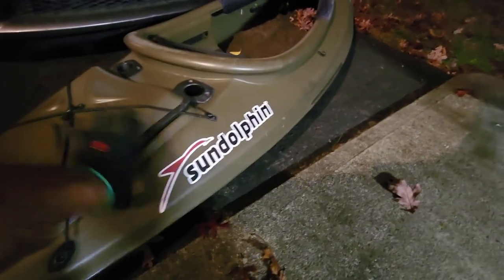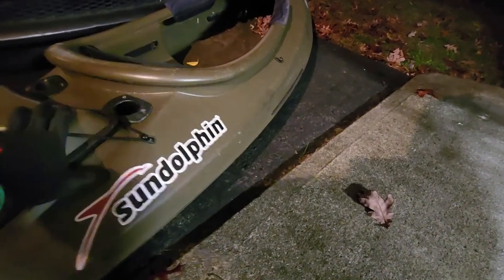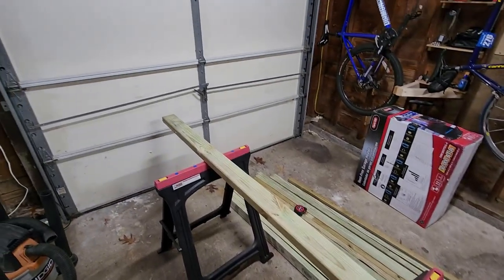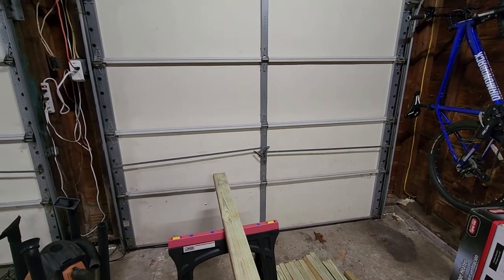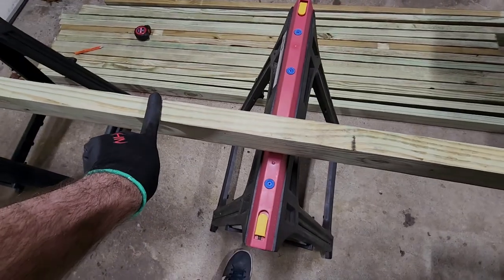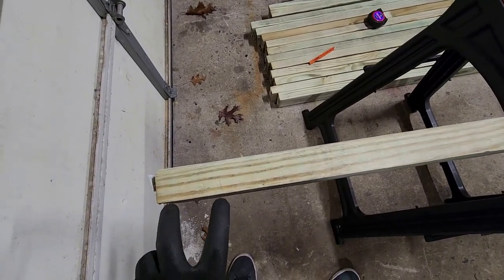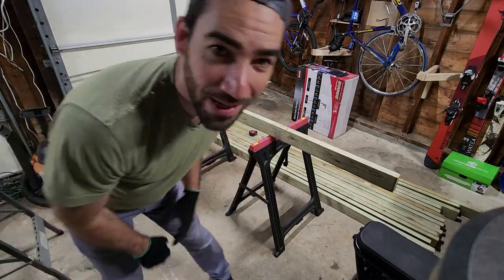I started by measuring one of my kayaks. I need at least 18 inches of clearance to have enough space to slide each kayak into its slot. I also need the width of the rack to be six feet, so I can get an arm on each side of the kayak. The other limitation is I want to make sure this rack is just small enough to actually fit out of my garage after it's done. I've taken my first 2x4 and found the middle. I know this is going to be an A-frame since my kayaks are 30 inches wide, meaning I need 30-inch arms to hold each one. I can cut off approximately 3 inches from each end.